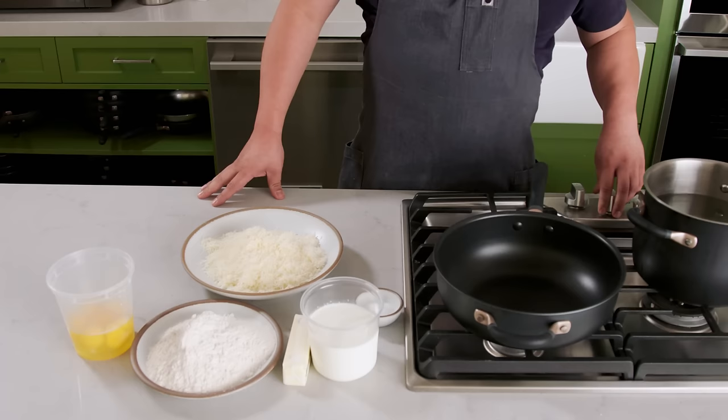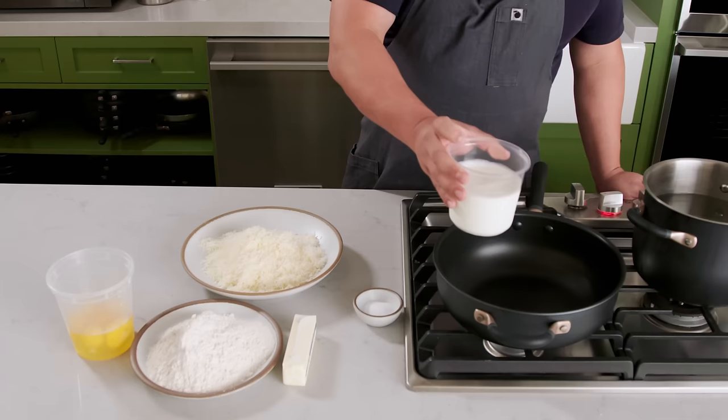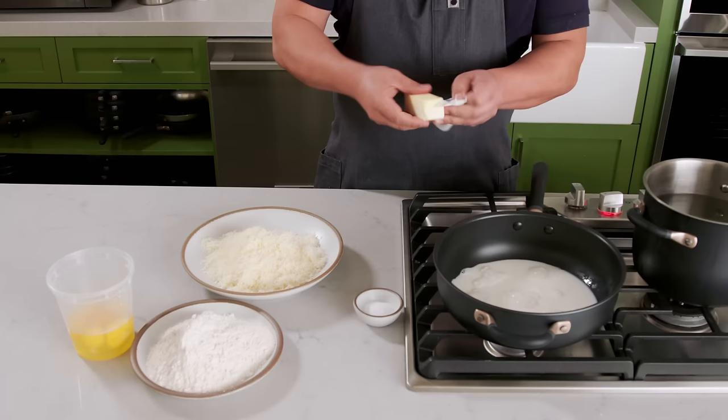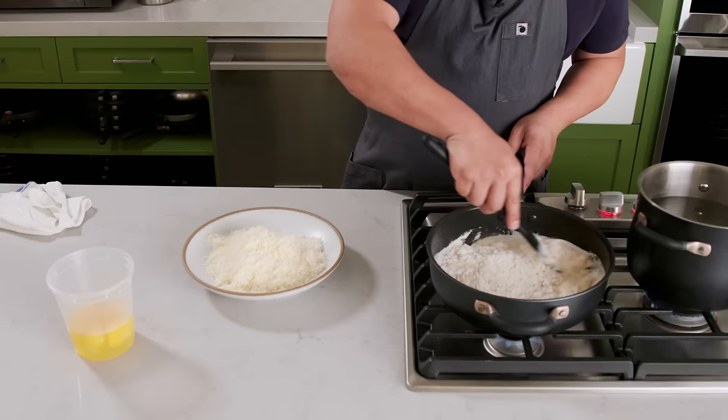Parisian gnocchi the Wiley Dufresne way starts with 450 grams of whole milk that you're gonna warm in a large saucepan, along with 100 grams of butter — that's almost an entire stick. Once the milk and butter have combined and come to the barest of boils, one might even say a simmer, you can add 300 grams of bread flour and start working that in, along with 9 grams of kosher salt.